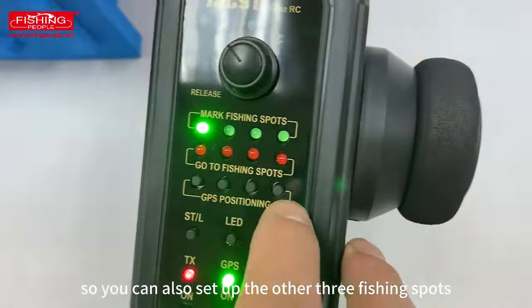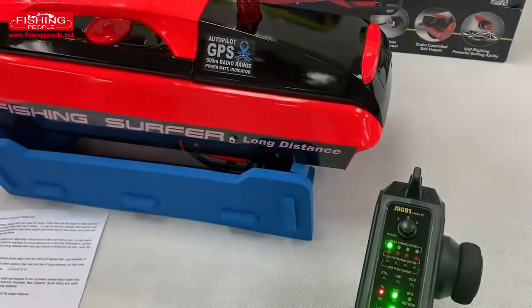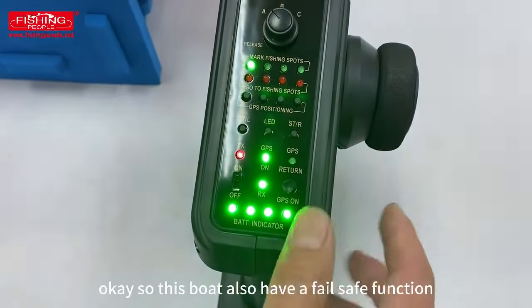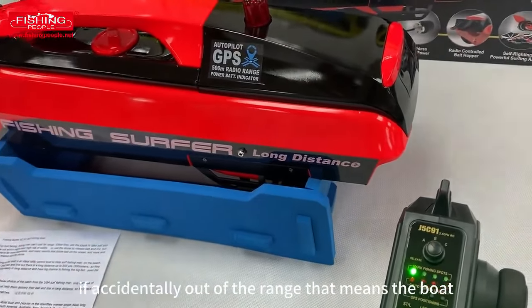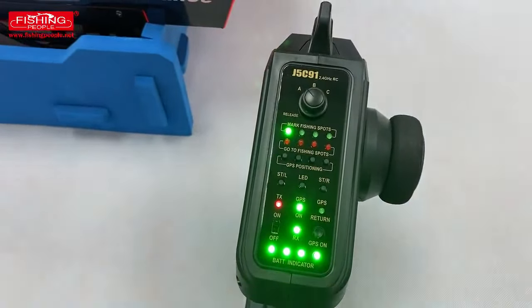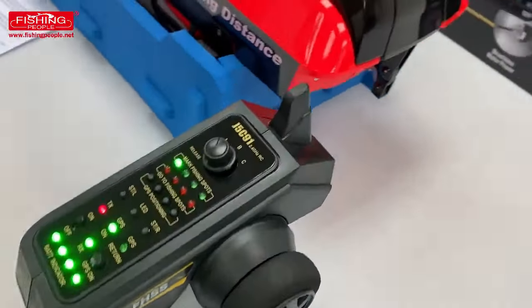You can also set up the other three fishing spots using the three buttons here. So when you drive out the boat about 300 meters and after you release the bait, you can push this button and the boat will come back to you automatically. This boat also has a failsafe function. When the boat drives out on the ocean and accidentally goes out of range — meaning it loses connection with the radio — you don't need to worry. After about 30 seconds, the boat will automatically return to the home coordinate.